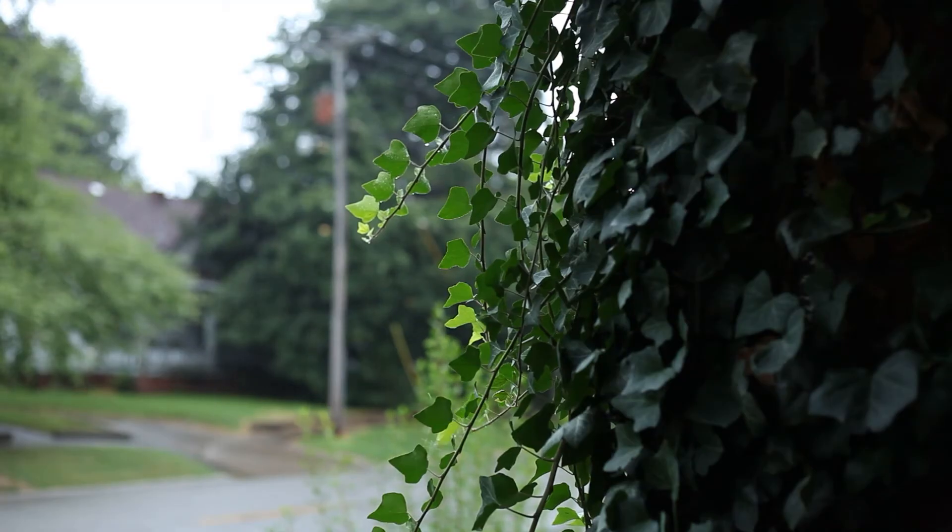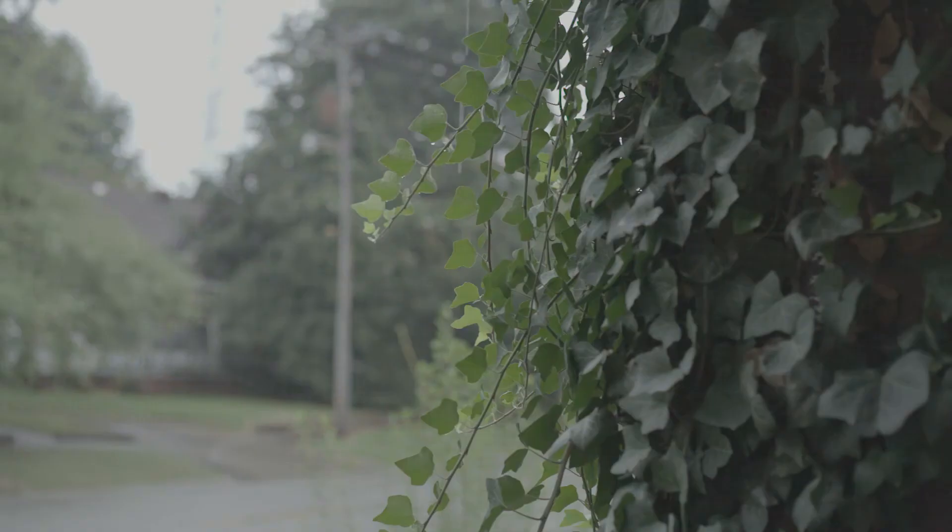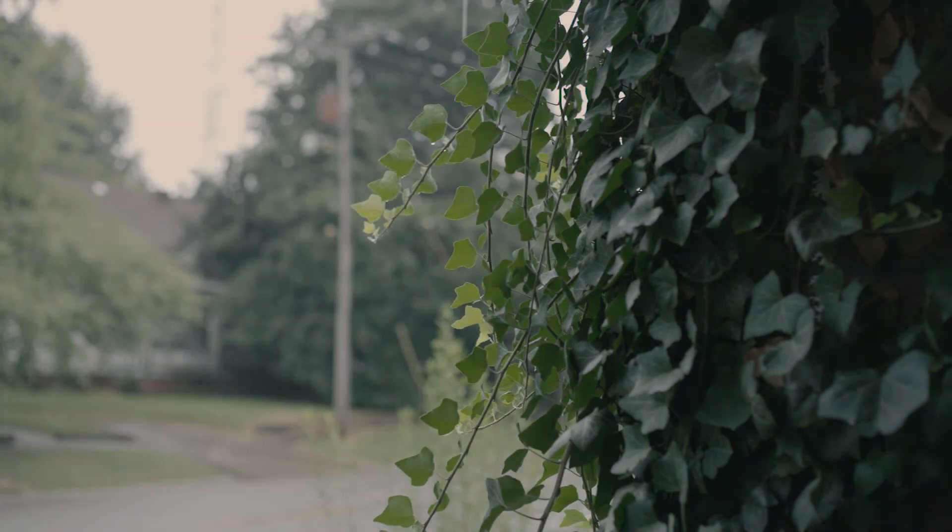One more shot. I wanted to take a minute and show you again — here's the flat log profile. I did a little bit of color grading. I think this is using a SpeedLook for a Fuji Eterna, which I think looks kind of gray and dingy but has a cinematic look.